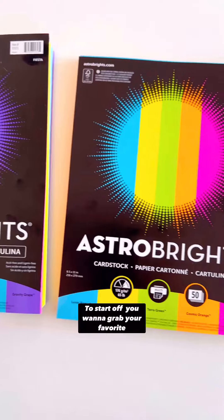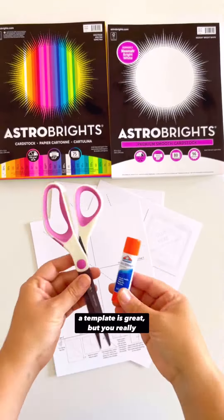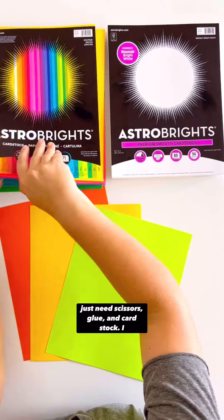To start off, you want to grab your favorite Astrobrights cardstock paper. A template's great, but really you just need scissors, glue, and cardstock.